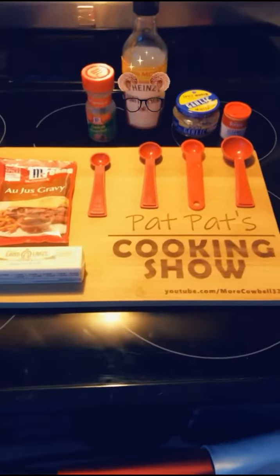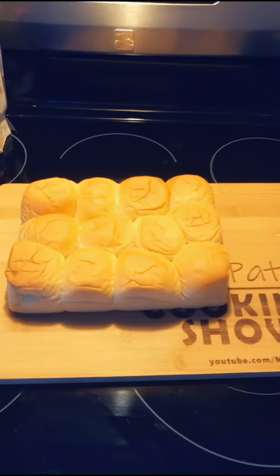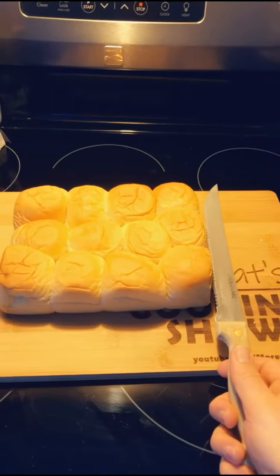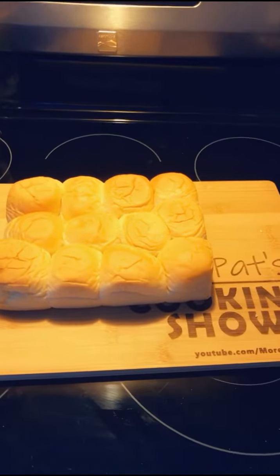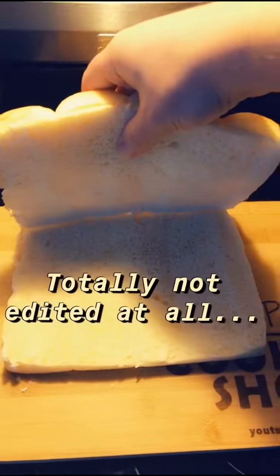Shout out to my brother-in-law Tom for making this cutting board for me. First thing first, we've got to get these Hawaiian rolls out of the package. Now that they're out of the packaging, we're going to take our knife and cut all of them so we have a top end and a bottom end.